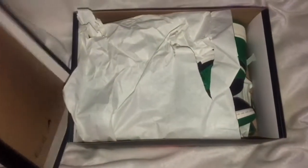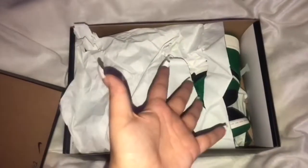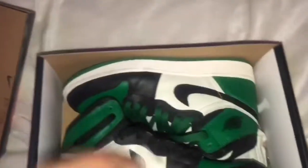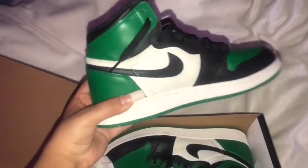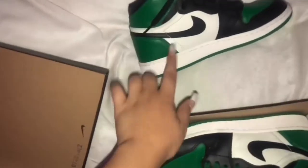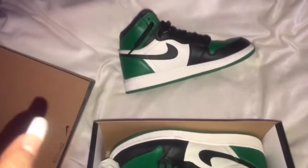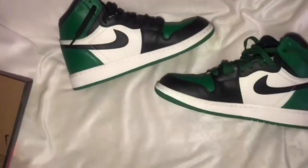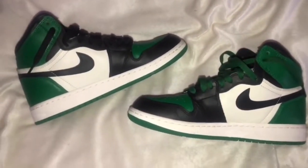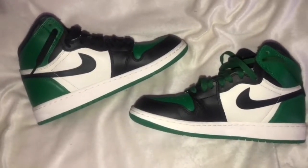Now we're gonna open these beautiful shoes. Oh my god, I can never win — but oh my god, look how beautiful these shoes are! It has this pine green, black, and white colorway, it's so so nice. Oh my gosh, I can't — they're just so beautiful, like why do y'all have to exist? This is literally one of my favorite pairs of shoes ever.